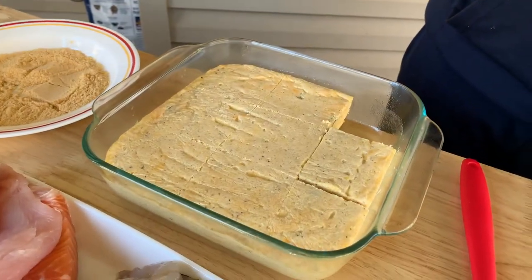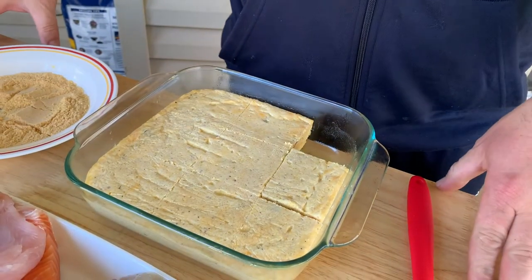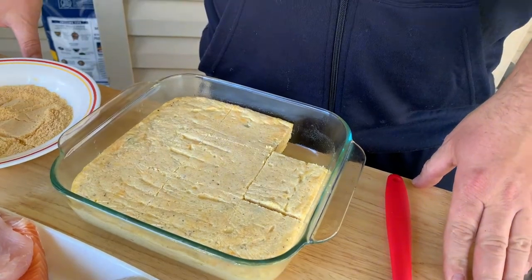This is the grits you made yesterday. You covered it in plastic wrap and refrigerated it overnight. I didn't say that earlier, so I'm saying it now — thank you for being there for me.